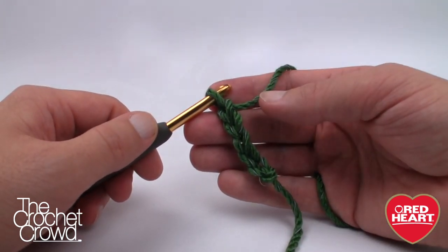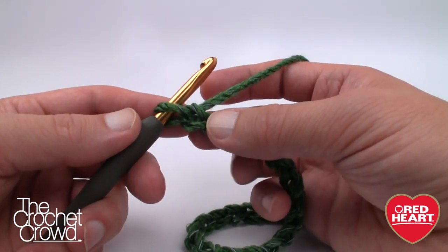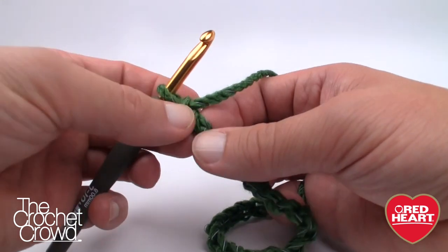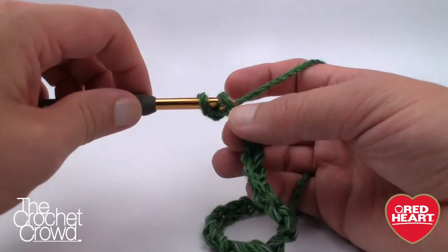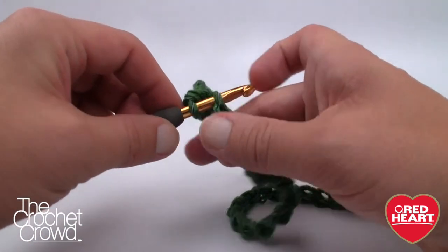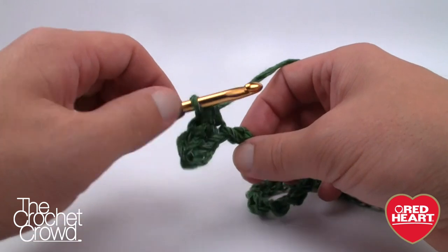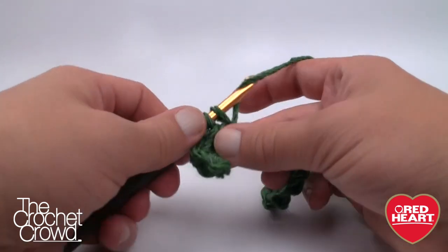On this first round — and notice I said round, not back and forth — we're going to go to the second chain from the hook, turn it over, and work into the back loop, the back hump. We just crochet ourselves across this chain. Once you do the first one the chain stays turned over so you can easily zip down the line. When we get to the very end we're going to put three single crochets into the final stitch and then carry on from that point.